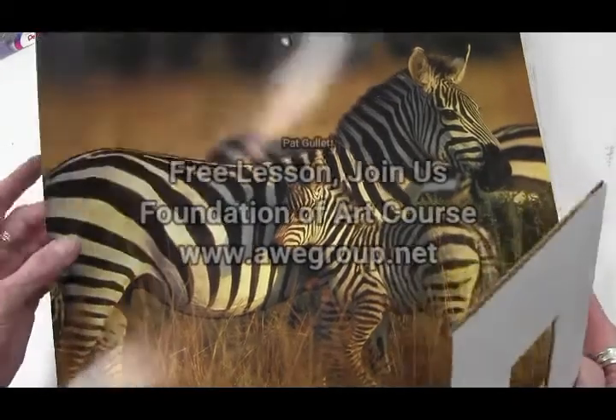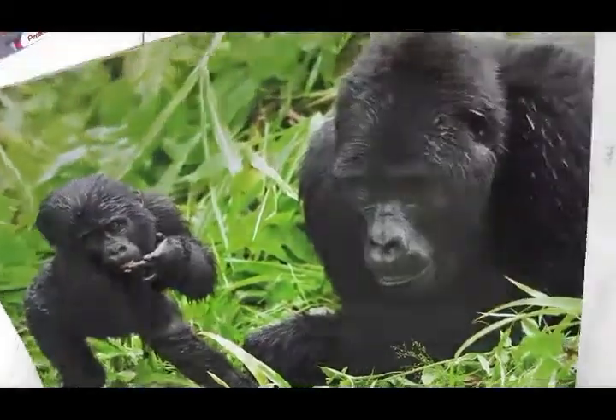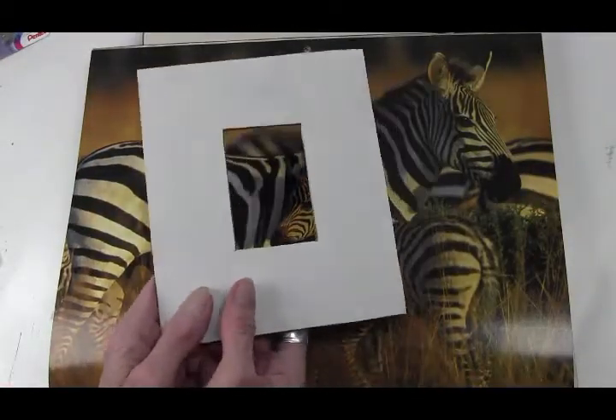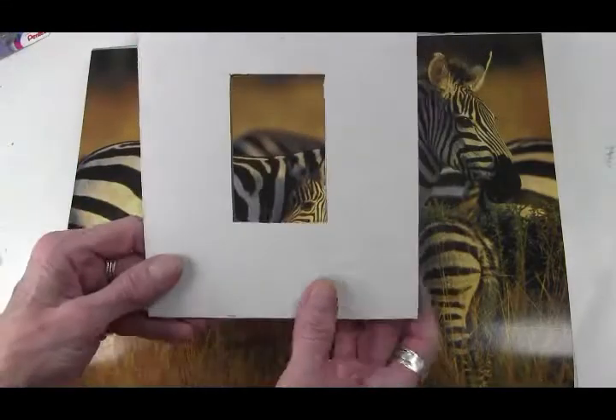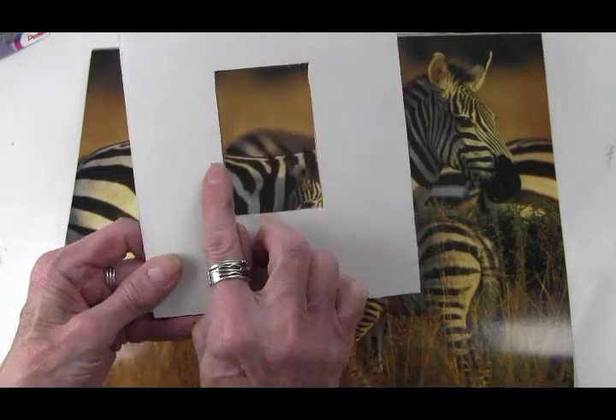Take any calendar you have — any calendar will do. This must be some wildlife one. Cut yourself a little viewfinder. A viewfinder is just a piece of cardboard or white paper with a two-inch by three-inch opening in the center.